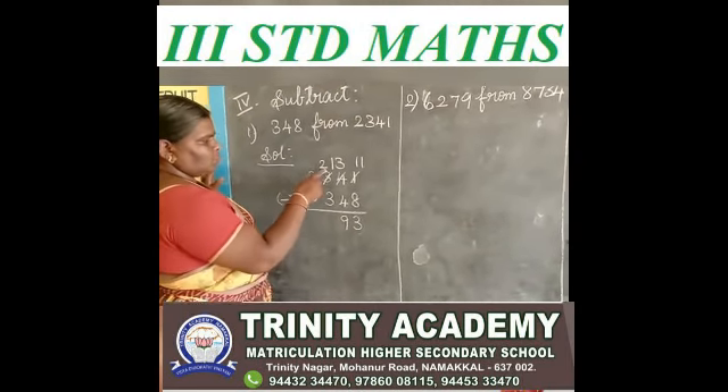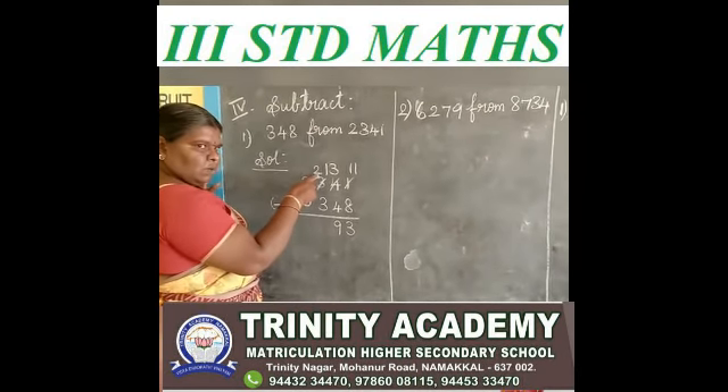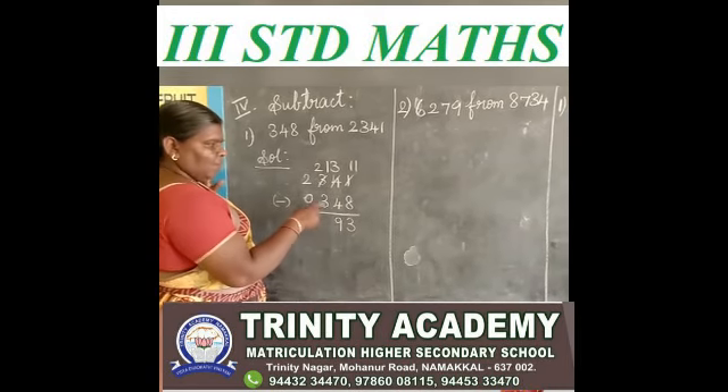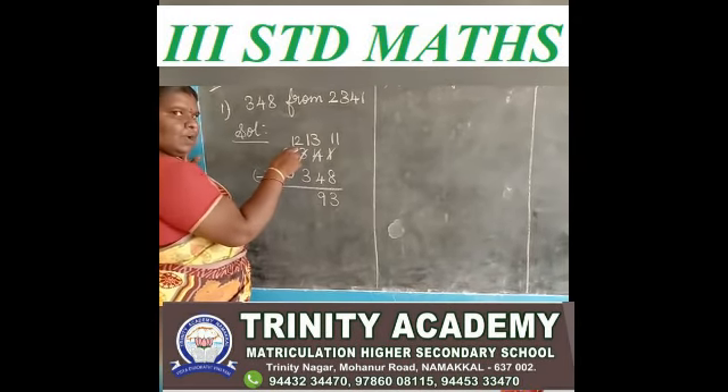Next, 2 minus 3. 2 is a small number, 3 is a big number, so you borrow. Here we have 12.